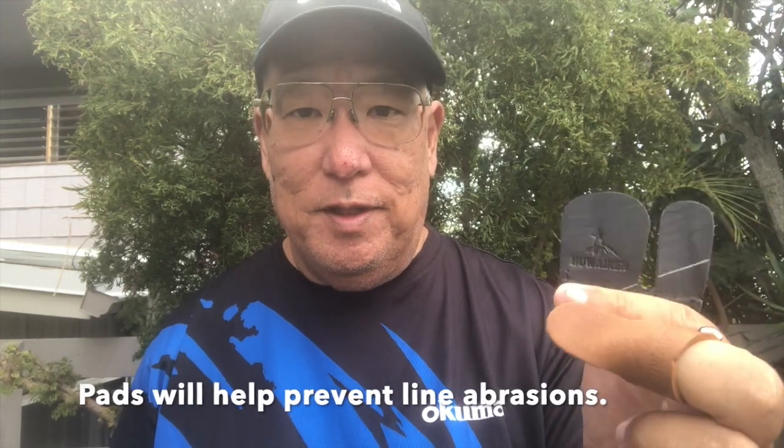Thumb pads are normally made from leather and are very common for archery users, but you can also use them for fishing. Wet the leather first, and when you tap your spool it will put on the brakes. Back in the day we used to cut bicycle tube, but the rubber grips the line. The leather thumb pad just skims across it, so you have better control and will not get braid cuts.